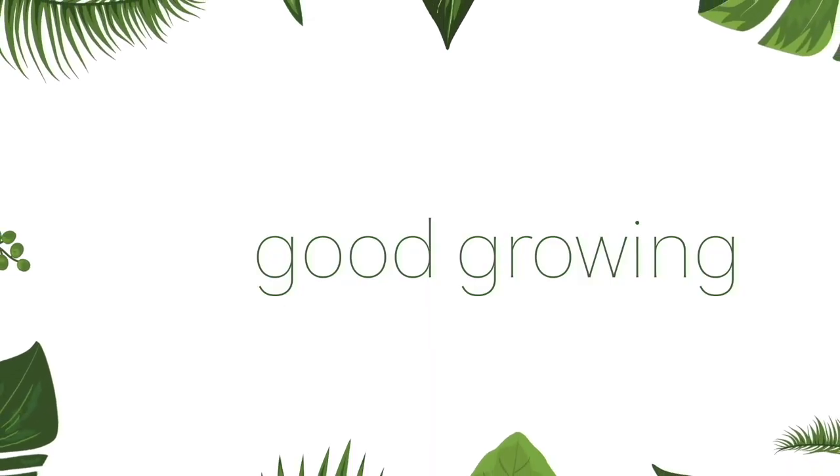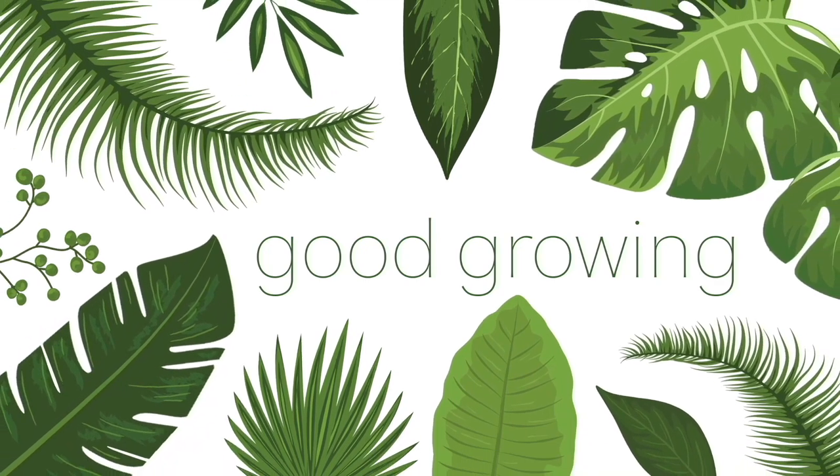Hello friends and welcome back to my channel. My name is Emma and today we're going to be talking about Epipremnum Pinnatum.